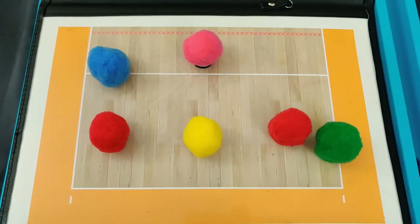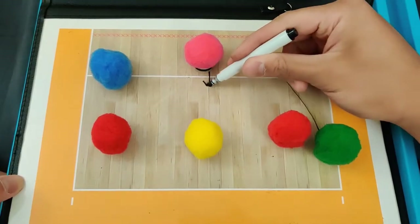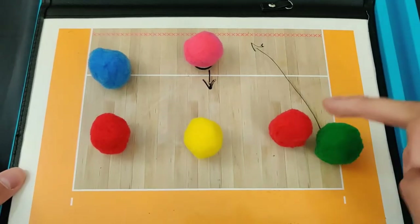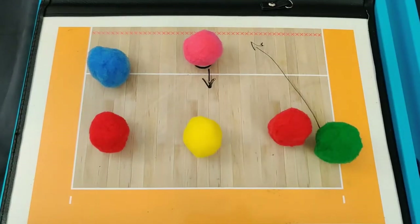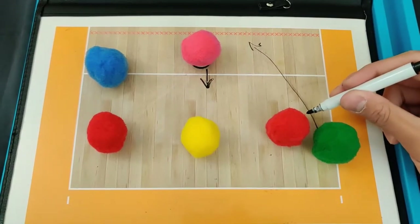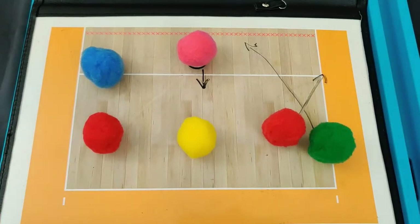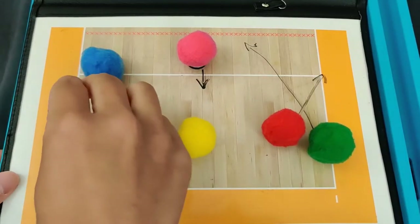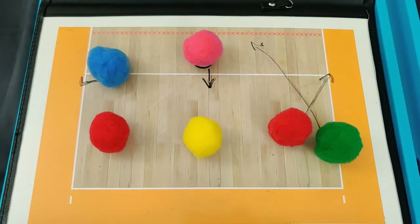After that first pass is made, we have to transition to run our offense. My setter is going to run to the setting position and my middle hitter is going to transition straight back. Notice how my outside hitter and my right side hitter are on the opposite sides from their normal hitting positions. Instead of having those two hitters transition all the way across the net to get to their normal hitting sides, we'll do something called stay one. My outside hitter is actually going to stay on the right side for one hit and transition to the right side. My right side hitter is going to stay one on the outside and transition to the outside. Rotation one transitioning to our offense looks like this.